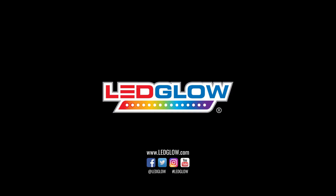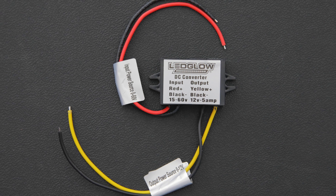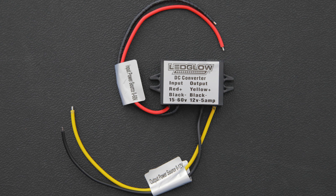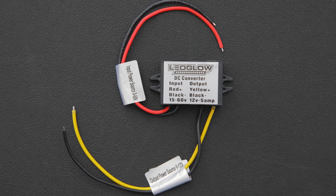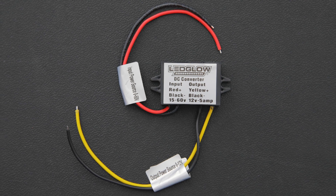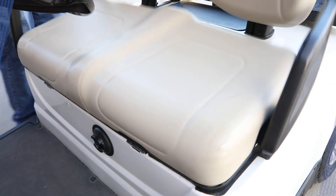This installation video will walk you through the process of installing an LED Glow voltage reducer on your electric golf cart. A voltage reducer is necessary for installing any LED Glow lighting kit to a battery configuration that does not provide exactly 12 volts of power.